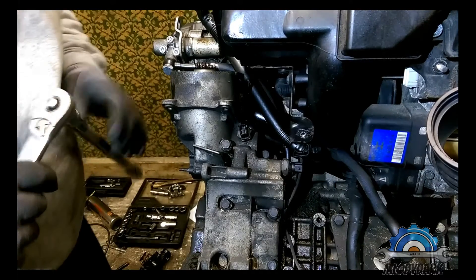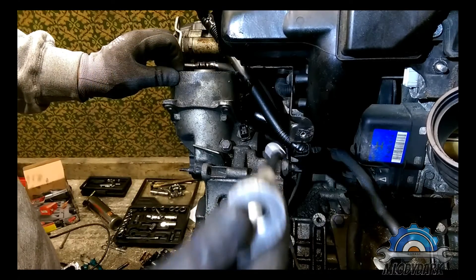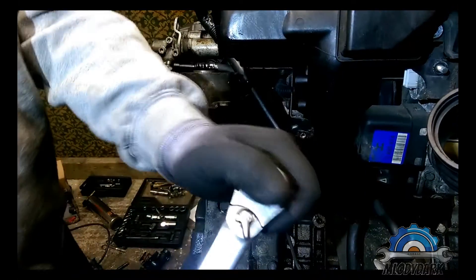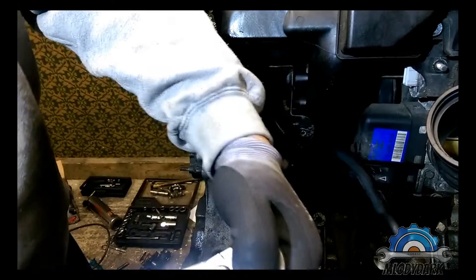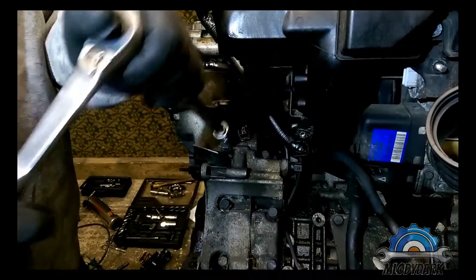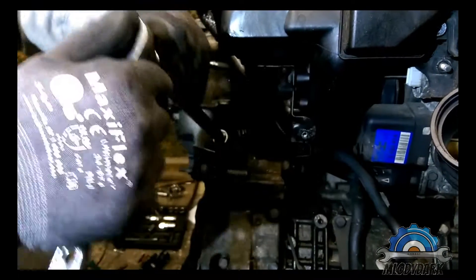I think the oil has drained, so we can start removing these bolts: 1, 2, 3, 4, 5, 6. Very easy — got nothing to touch.